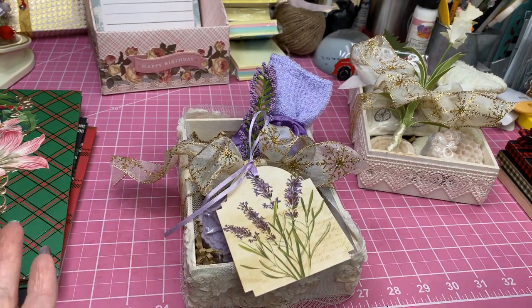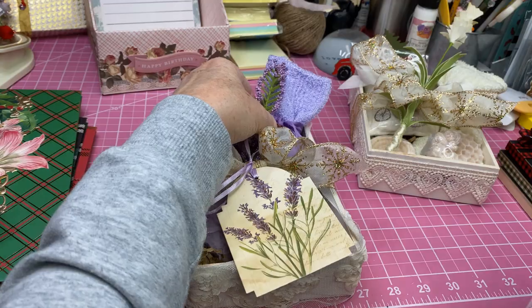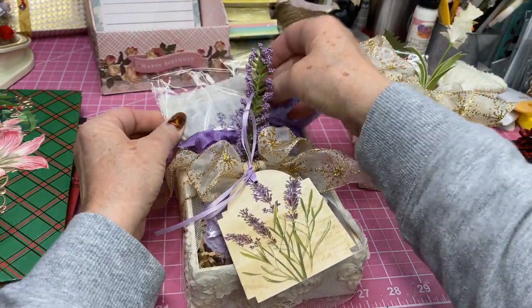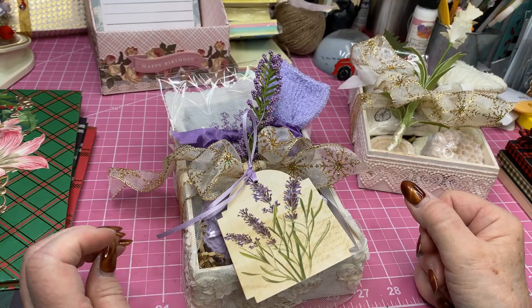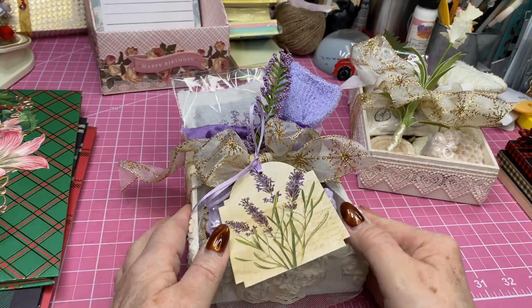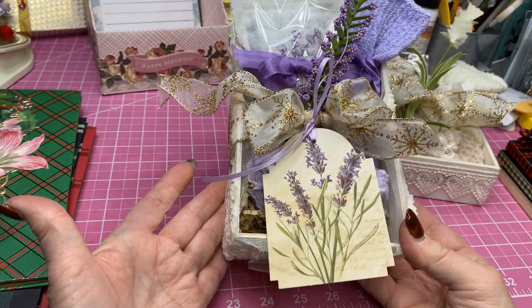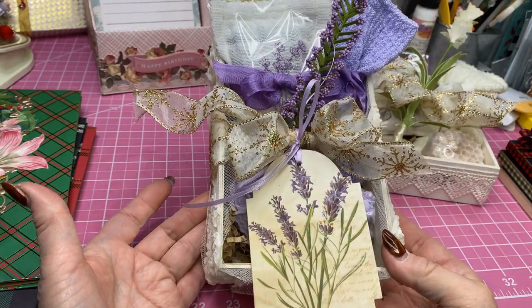People probably don't want to come into your booth and smell it, and some people like lavender and some people really don't care for it. This is actually lavender vanilla — I put vanilla in with it. Here's that little box and again I'm going to put $10 on that.